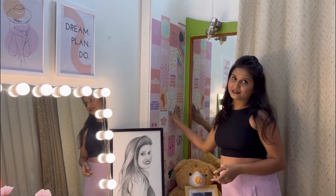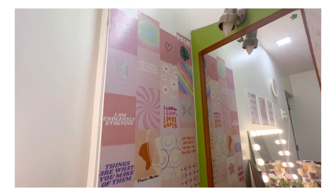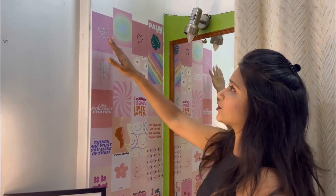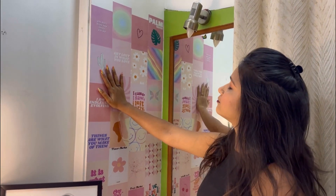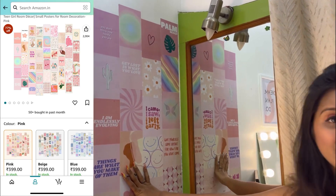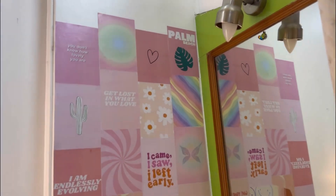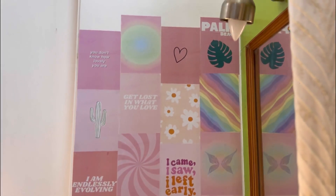What do you like about this? First, there were no components for the makeup area, so there are some wall stickers from Amazon — very nice stickers and very nice wall decals, around 500 rupees worth.